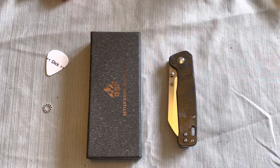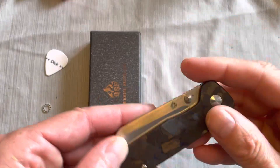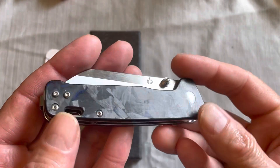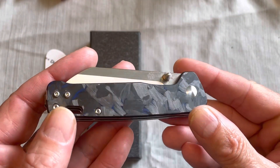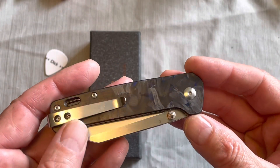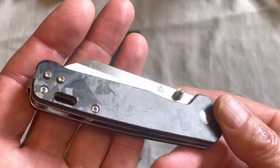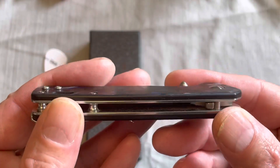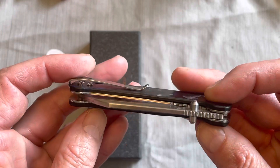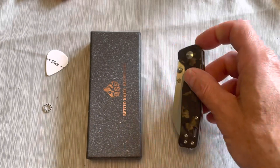Hey guys, what's going on? Today we're gonna look at this knife right here — this is the QSP Penguin. It's kind of like a G10 with a shredded blue and black carbon fiber overlay — sticker, whatever you want to call it — but it actually looks pretty good for what it is. It might just be an even thicker layer of carbon fiber; I don't know, but it looks better than some of your average stickers on a knife.